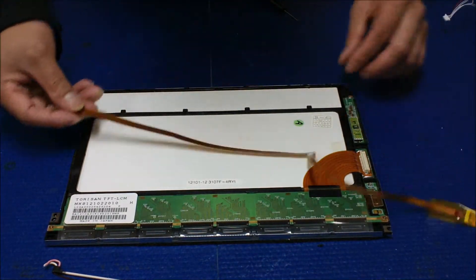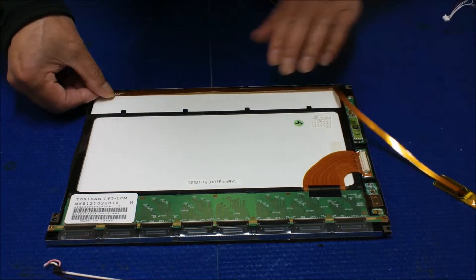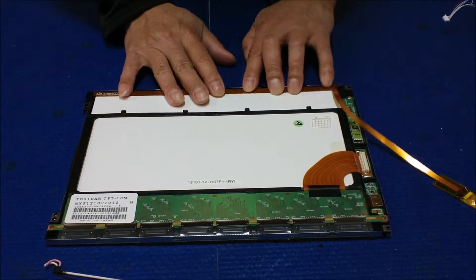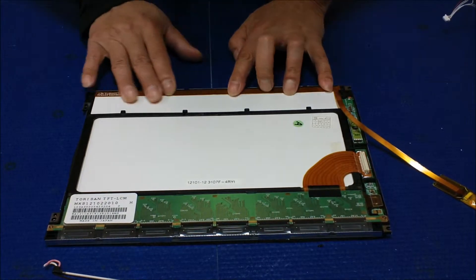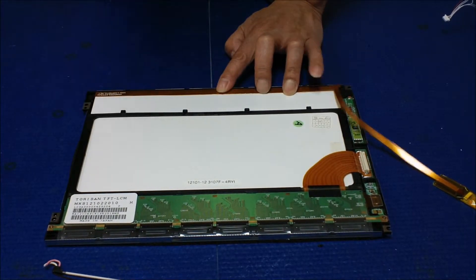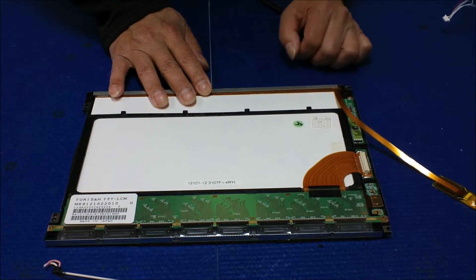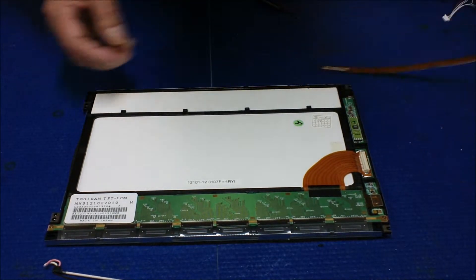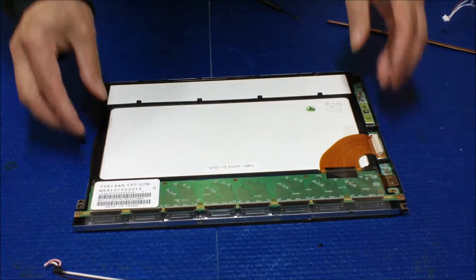Now we're going to mount the LED strip back right there on the bottom, just like this. When you mount it, try to push a little bit downward to avoid bright dark spots on the edge of the screen. Then you're going to add the aluminum foil — and fit your 54-series heat sink. Make sure everything is aligned clean and okay.